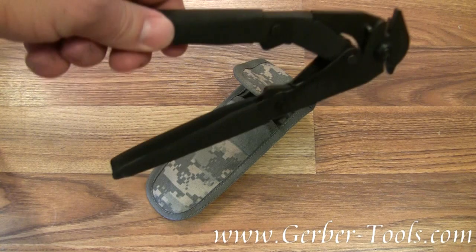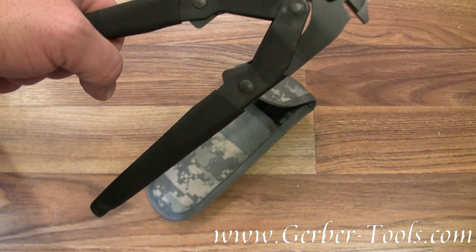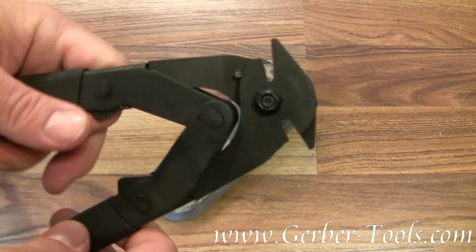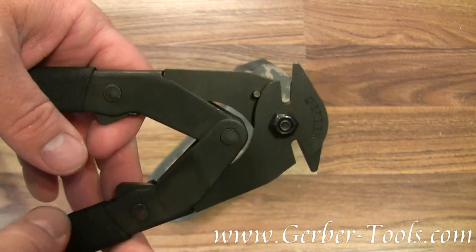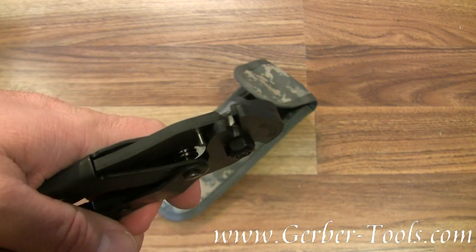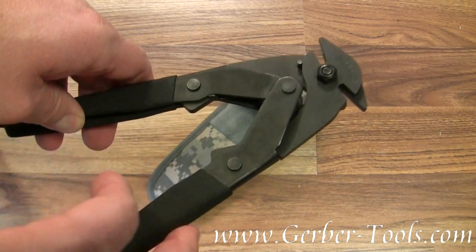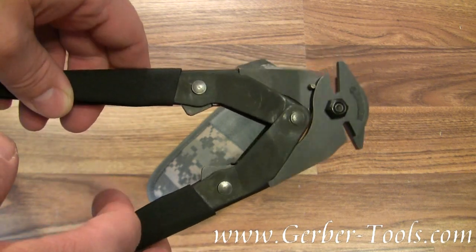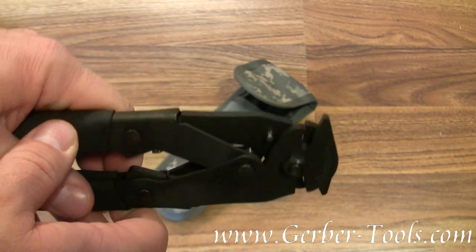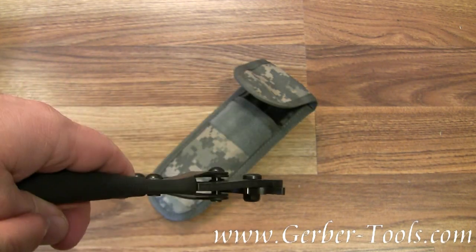These are Gerber concertina wire cutters, model number 22-01511. These wire cutters were designed to cut concertina wire with 75 pounds of force — that's some serious wire cutters. In case you don't know, concertina wire is the thick razor wire that you see. So what does that mean? This thing can cut everything in between as well — some of the most powerful wire cutters on the planet.